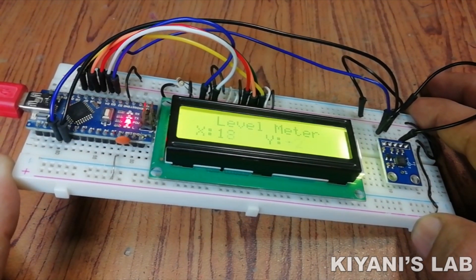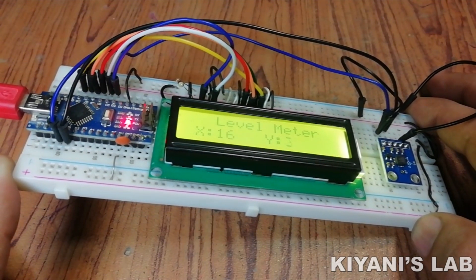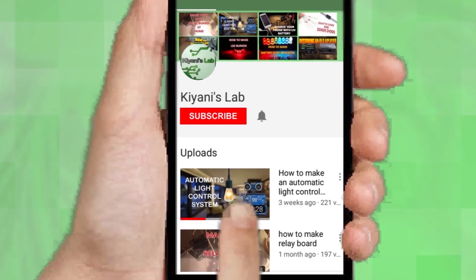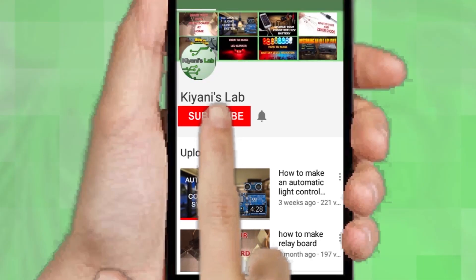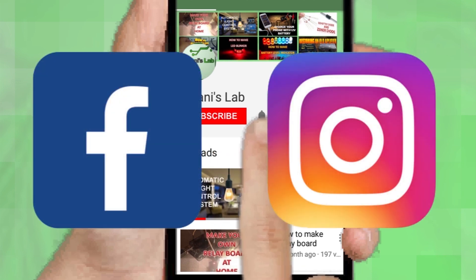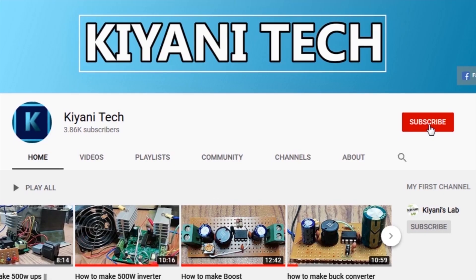Hi friends, in today's video I'm gonna make a level meter. So without further ado, let's start. If you are not subscribed to my channel then do subscribe and don't forget to press the bell icon so you can get notified about my new videos. Follow me on Facebook and Instagram. I have a second channel, CannyTech, to check it out as well.